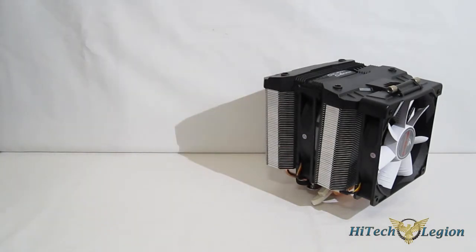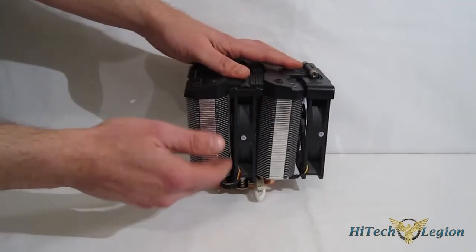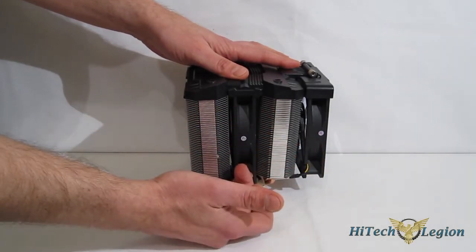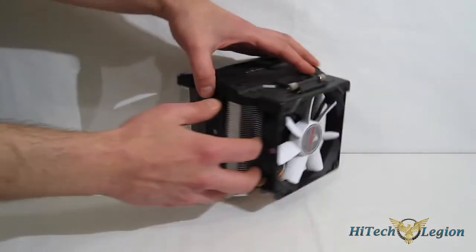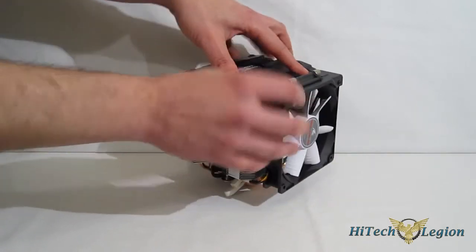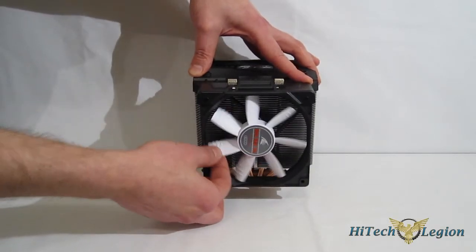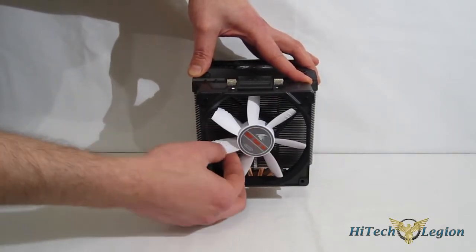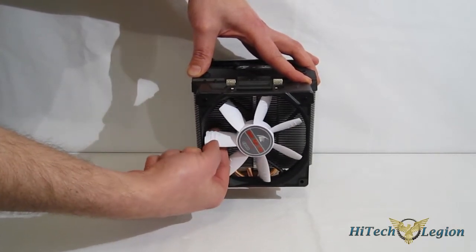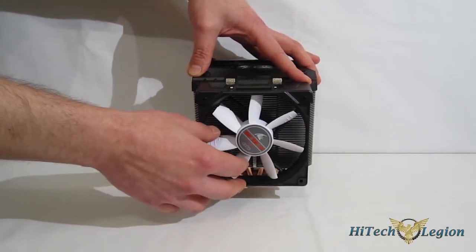Taking a look at the cooler itself, the Silent Shark is a very interesting design. The two towers are tilted, with the front tower tilted forward, one 120mm fan between them, and the Silent Shark fan on the front. The Silent Shark fan is a vortex-type fan with grooved blades — you can see three grooves on the blade cut in and three small grooves on the inner indentations, which adds to the vortex effect while keeping noise down.